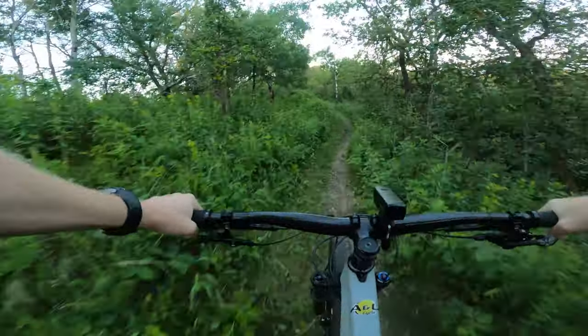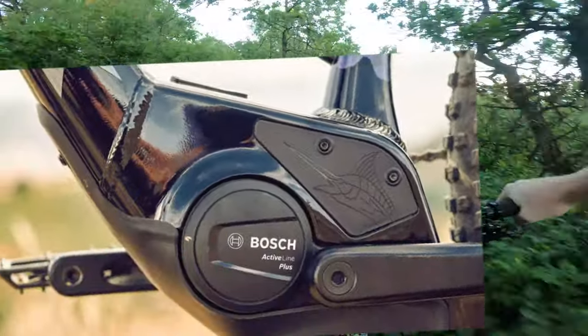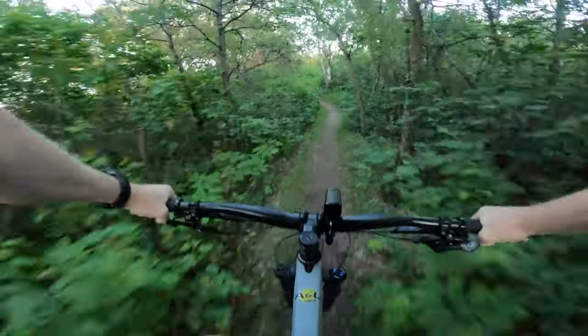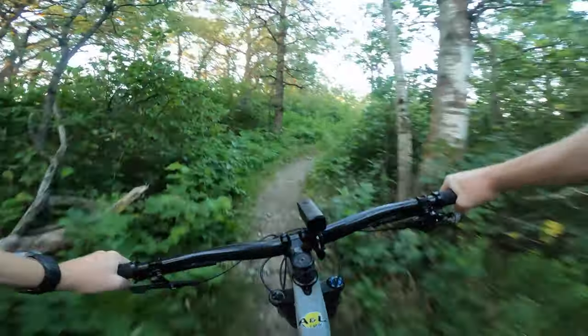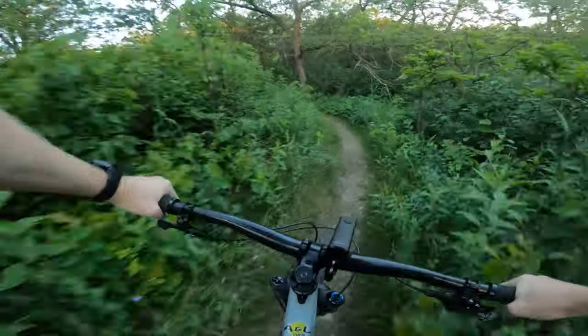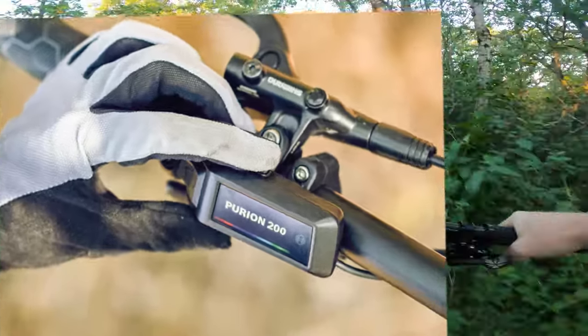It's impressively still a 400 watt-hour battery, so although it's a low-profile one it's got a lot of battery power and range to it. It comes with a Purion 200 display and remote, which gives you a nice simple color display — nothing too fancy — and a remote over near your thumb so it's super easy to switch modes.